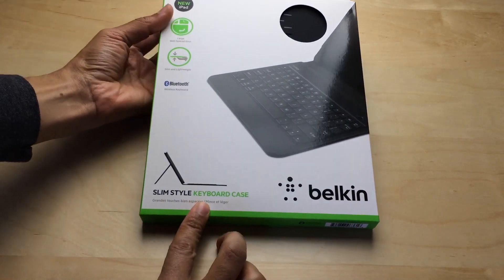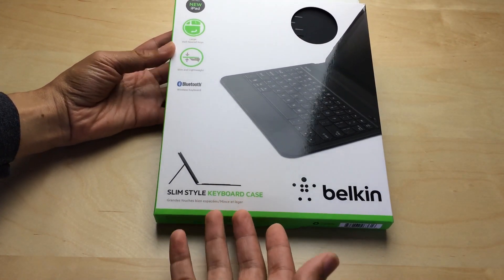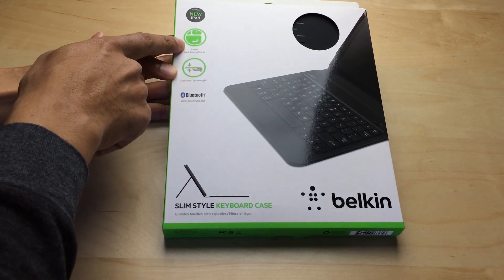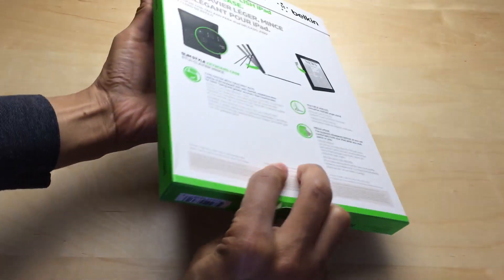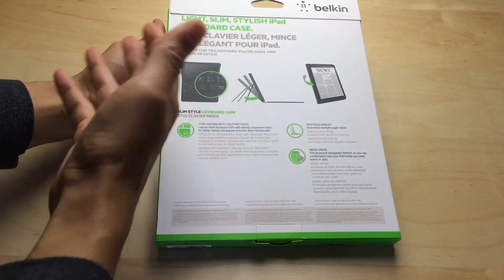This is Belkin's other iPad Air offering. It's less money, and therefore it doesn't have all the bells and whistles that you get with the ultimate keyboard case. But it does have a very nice keyboard that I want to talk about a little later. I actually like it better — don't tell anyone — but I actually like the keyboard that comes with the slim style keyboard case better than the ultimate keyboard case. It's really nice.